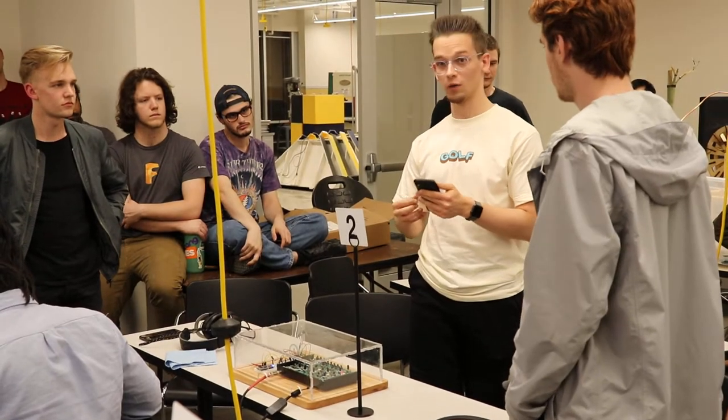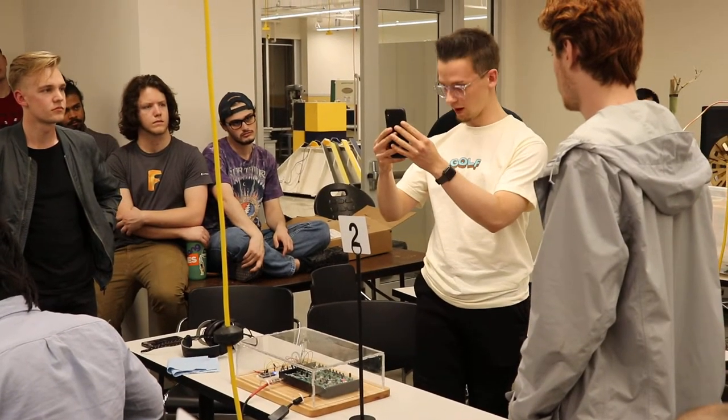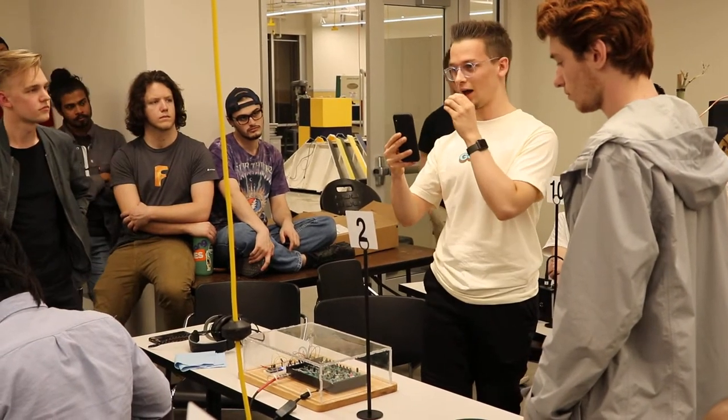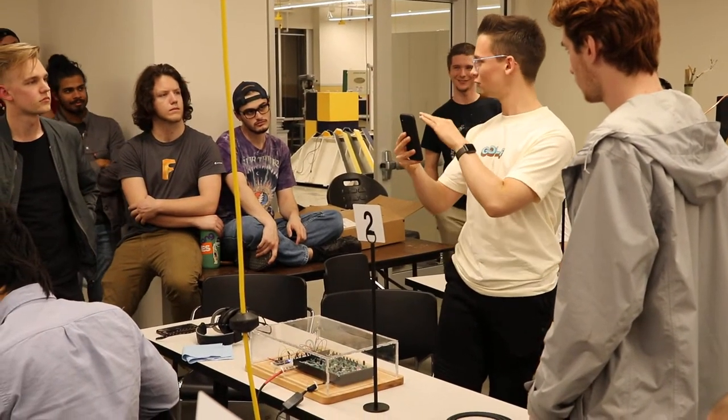The way it works right now is when I move my head up and down, that controls frequency. When I open and close my mouth, it controls the filter. And my eyebrows create a tremolo effect.